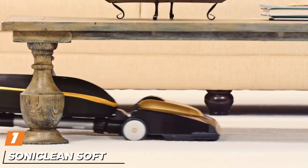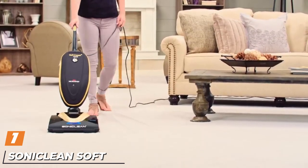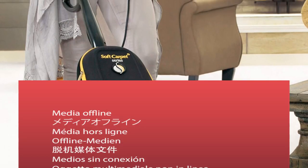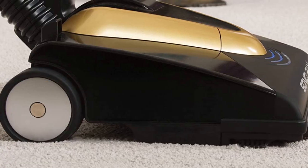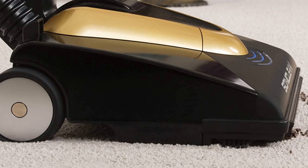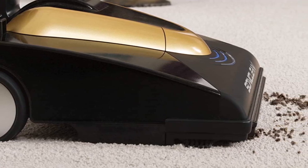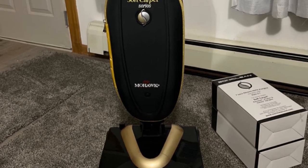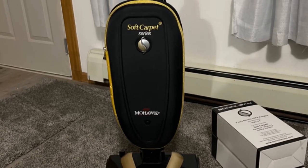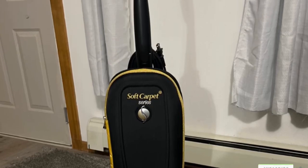At the first position of our list, we have the Soniclean Soft Carpet Upright Vacuum Cleaner. The Soniclean Vacuum Cleaner makes use of patented advanced technology that makes sure you remove everything from visible dirt to the smallest particles. The vacuum cleaner comes with a sonic bar that releases 200 vibrations per second. The patented technology is very effective at loosening dirt and debris — ideal since your main objective is to clean your wool carpet, after all.